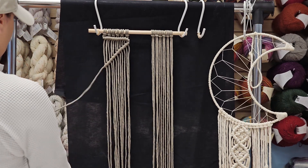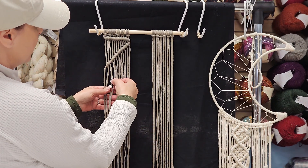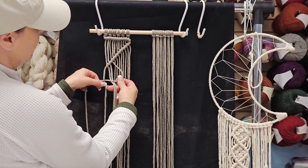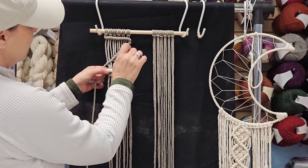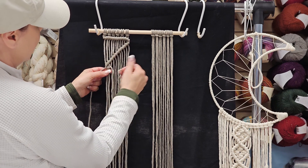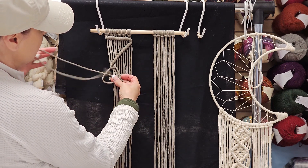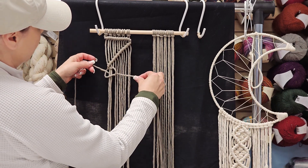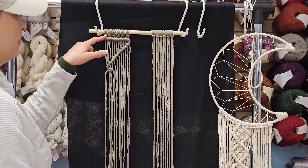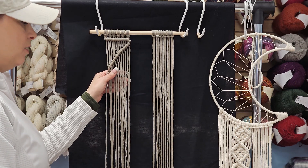We're just going to do a quick refresher on a square knot — I'm going to do a right-handed square knot. Pick up your right cord, make a backwards four, lay your left cord over the bar that you created, take it up behind the two center cords, and up through. Pull it flat. To finish that, make a four, drop your right cord over, take it behind the two filler cords in the center, up through the four, and there's a very simple square knot. If you manage a lark's head, your double half hitches, and master a square knot, you can create almost anything.